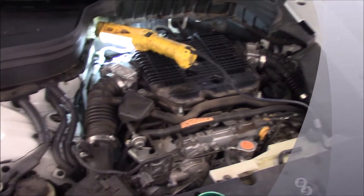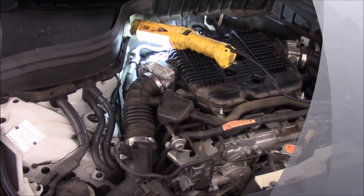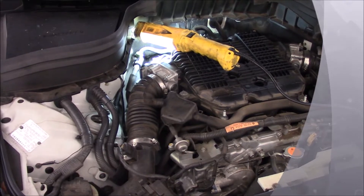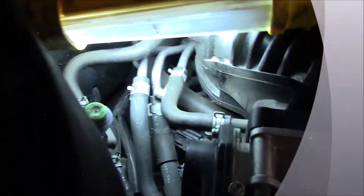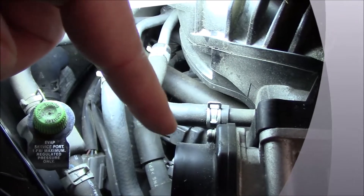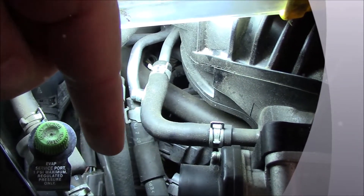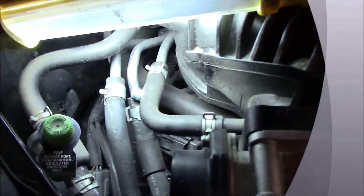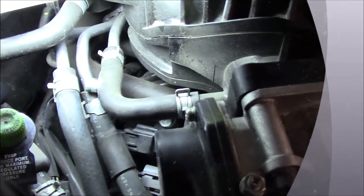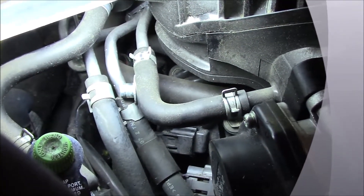After you remove the engine cover and set it aside, you can locate the camshaft position sensor on the passenger side rear corner of the upper engine block. If you look right in here, you can see that's it right there. It's hard to get to with these tubes, but there is a 10 millimeter screw you can see at the top of it right there, that holds it to the engine bank.